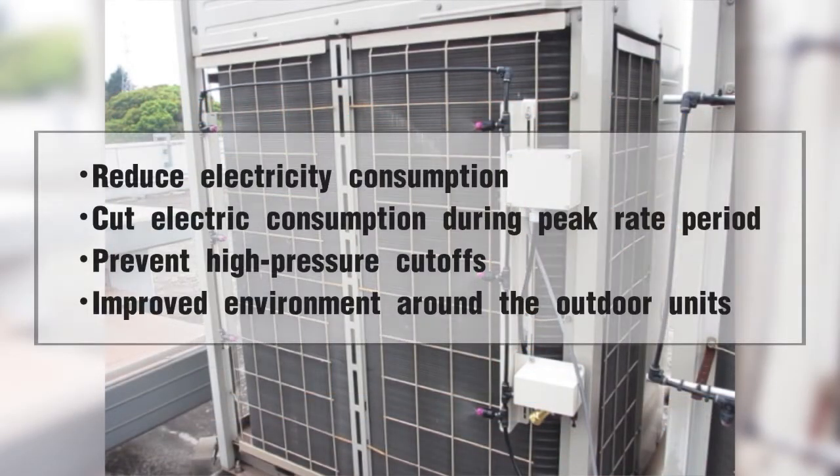Also, this cooling helps prevent high pressure cutoffs, improves the work environment around the outdoor unit and placement, yielding even further benefits in terms of energy-saving air conditioning systems.